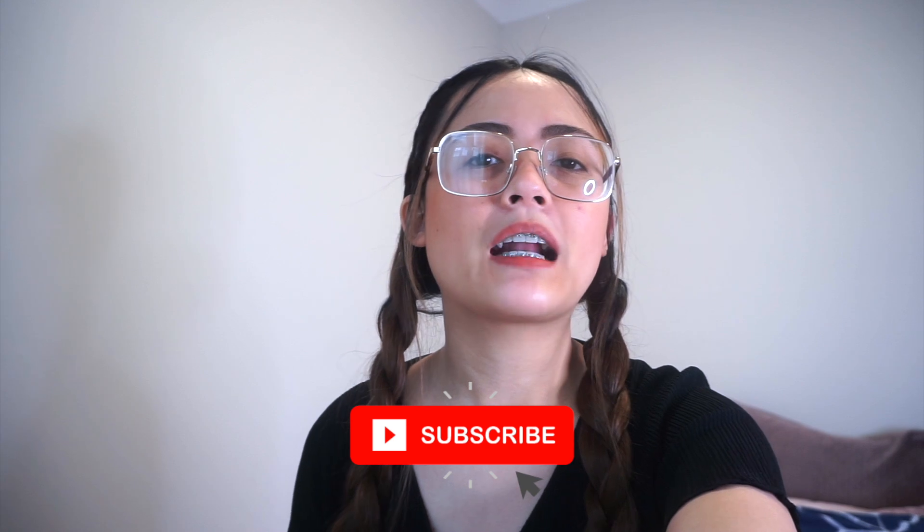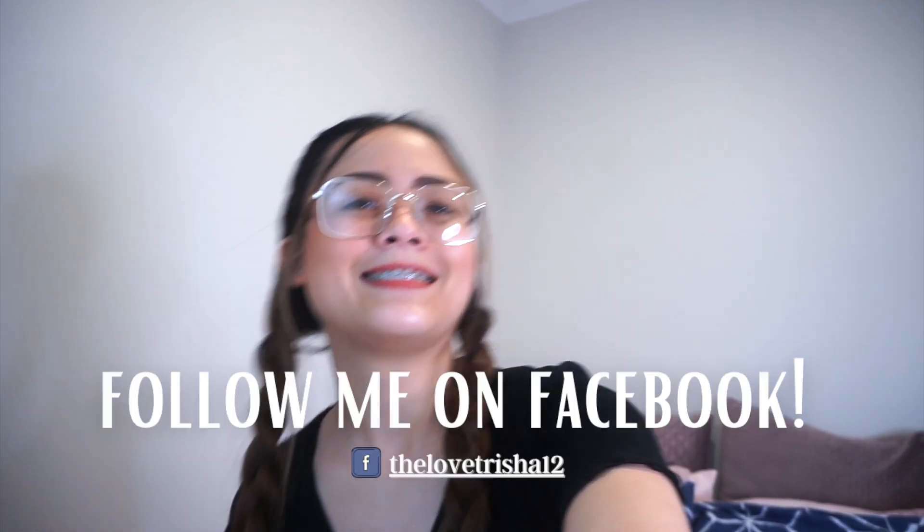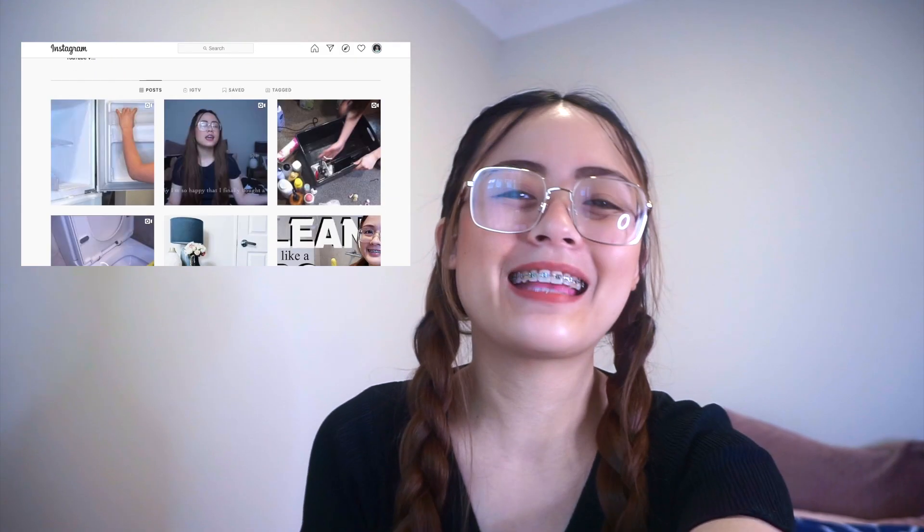Before I begin, don't forget to subscribe to my channel if you're new, para makakita pa kayo ng more organizing, cleaning, and how-to-clean videos from me. Follow me on Instagram at love_trisha12 and on Facebook at love_trisha12 din. Sa mga Facebook followers ko, maraming salamat sa pag-follow — mga 199 followers na ako currently. Sa mga Instagram followers ko, maraming salamat din. Anyway, let's get started!